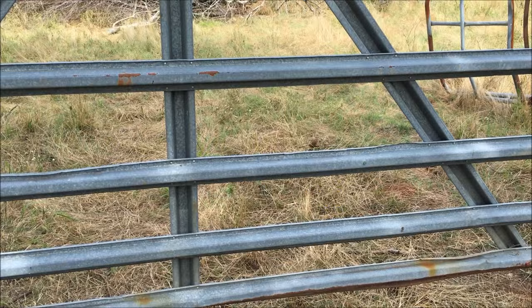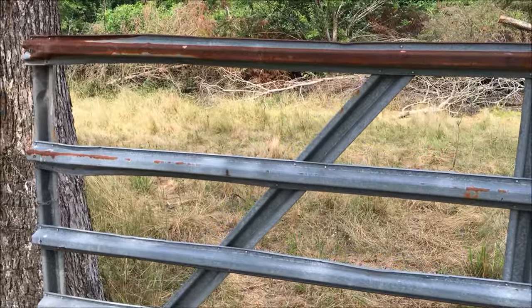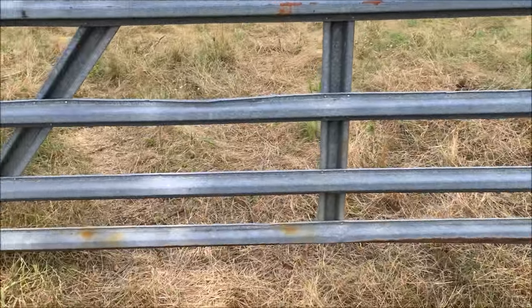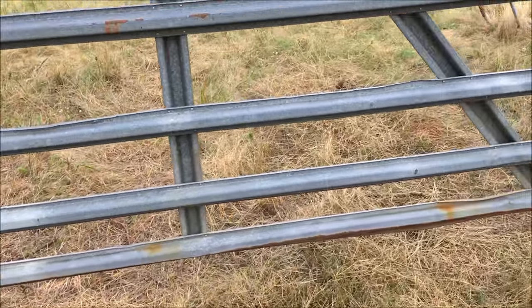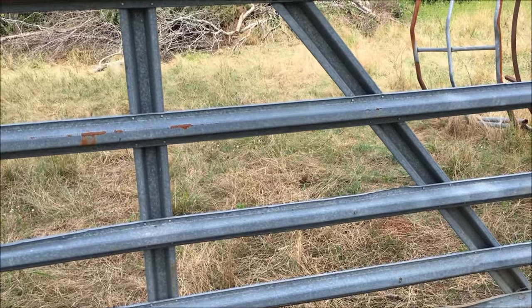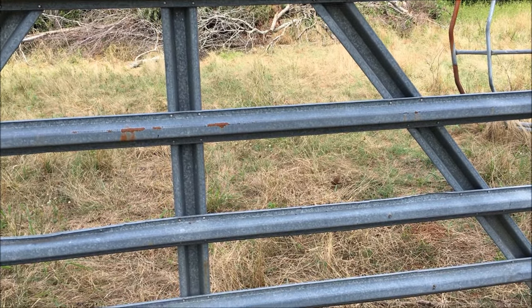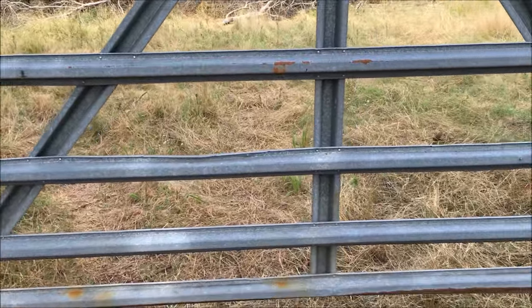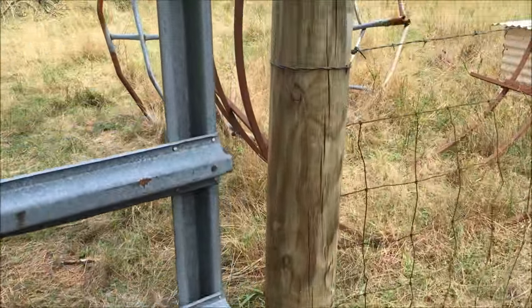I had an old farm gate that's seen its better days, but it's certainly not unusable. I could not find hinges for it — the hinges had fallen off, rusted out, whatever. So let me show you what I did: I made some new hinges for it.